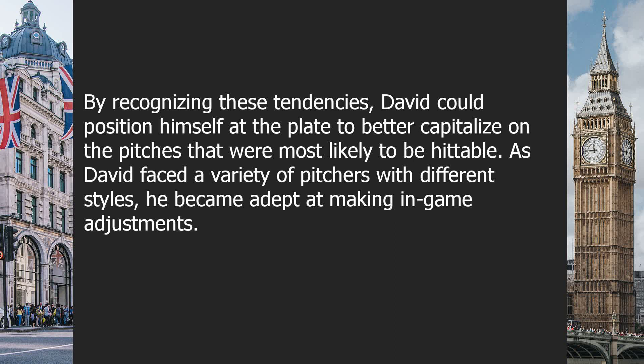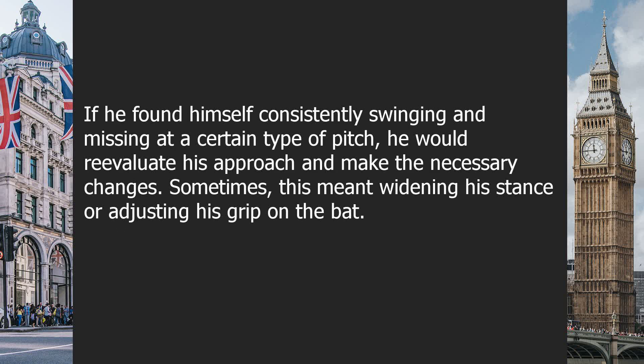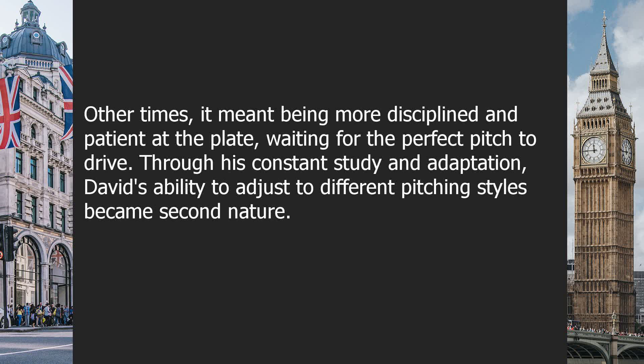By recognizing these tendencies, David could position himself at the plate to better capitalize on pitches that were most likely to be hittable. As David faced a variety of pitchers with different styles, he became adept at making in-game adjustments. If he found himself consistently swinging and missing at a certain type of pitch, he would reevaluate his approach and make the necessary changes. Sometimes this meant widening his stance or adjusting his grip on the bat. Other times it meant being more disciplined and patient at the plate, waiting for the perfect pitch.